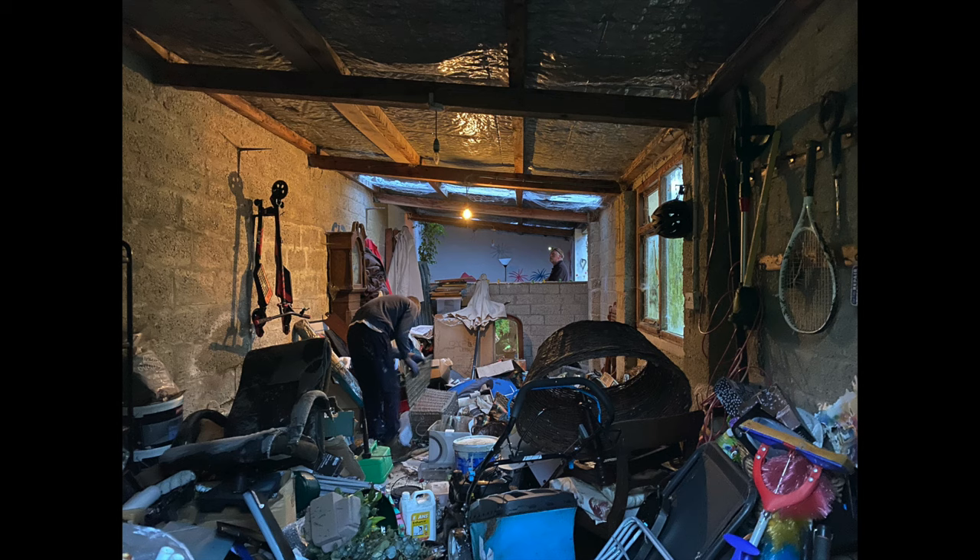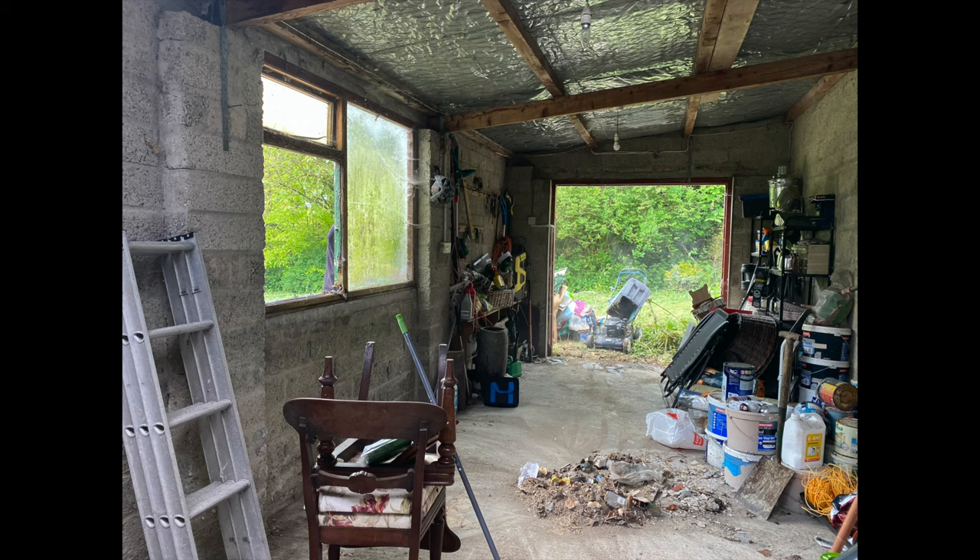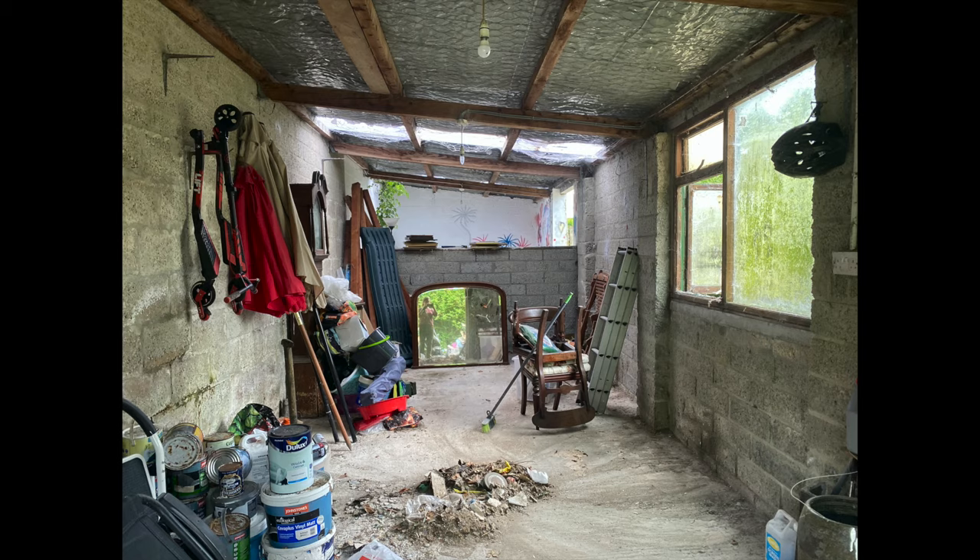So this is kind of how it looked. My neighbour used it kind of as half dump, half garage I guess, and we started to get it cleared out so that we could start some demolition.